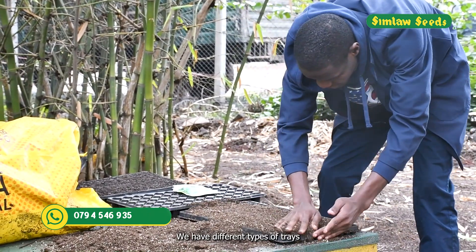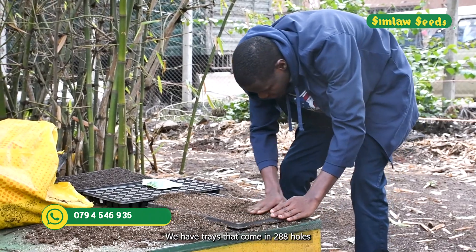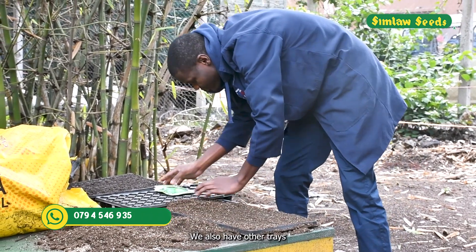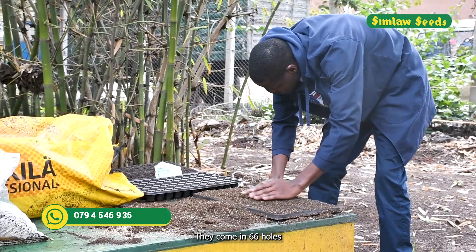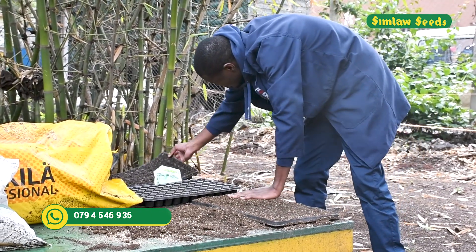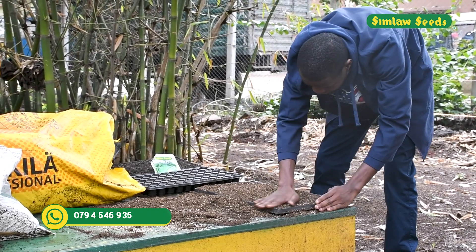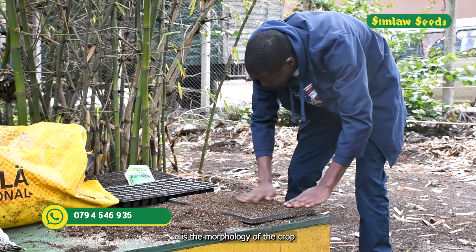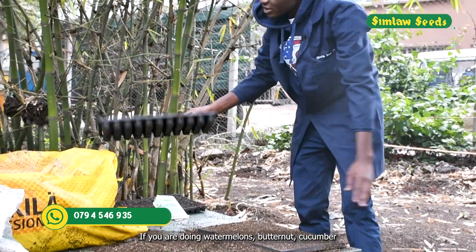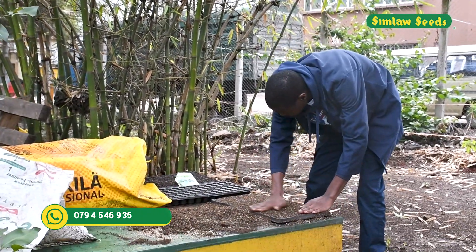We have different types of trays. We have trays that come in 288 holes, others that come in 66 holes, and others in 160 holes. What you need to know is the morphology of the crop — for example, watermelons, butternuts, and cucumbers have big leaves.